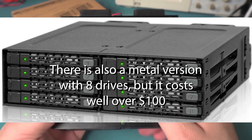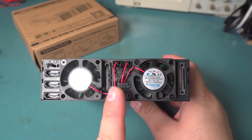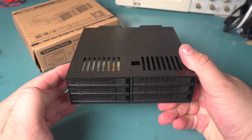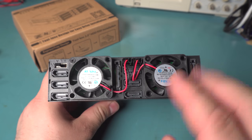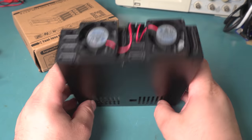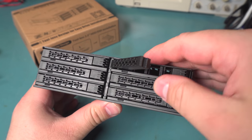I originally got the one with four bays, which has a single fan at the back. I didn't like the idea of just one fan splitting airflow to that many drive bays. On this design there are at least two fans and they split between each side.